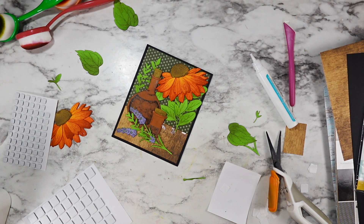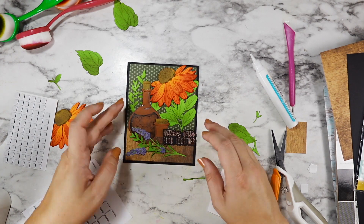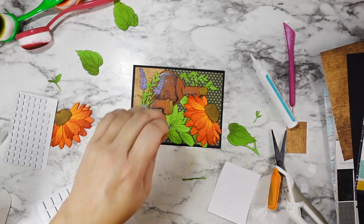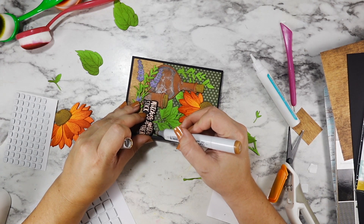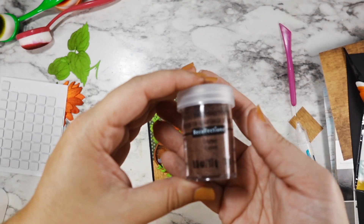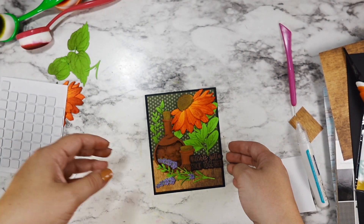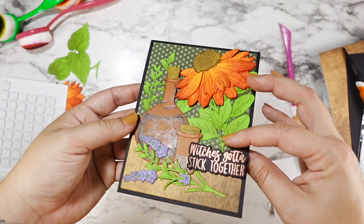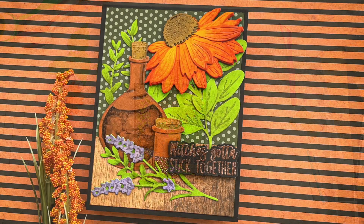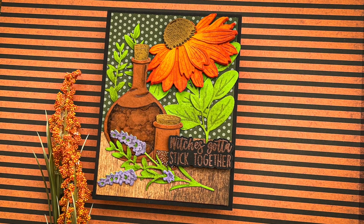I pulled that 'witch has got to stick together' sentiment off the other card to use here. I had a placement issue — when I pulled it off it tore the paper a little — but by coloring in the exposed white part you couldn't tell. This is the copper embossing powder I used to heat-emboss that sentiment the first time. And that's my card — all complete! I love how it turned out, it makes my heart happy. Is it what I imagined in the beginning? No — but it's still beautiful. I hope it inspires you to get creative combining different sets. Happy crafting!